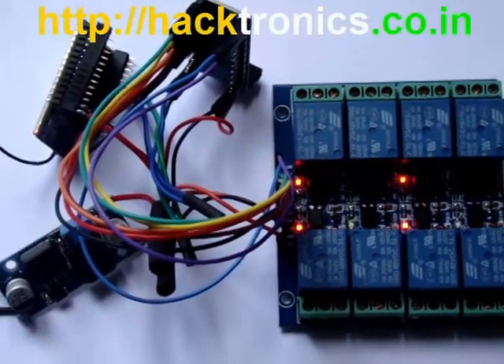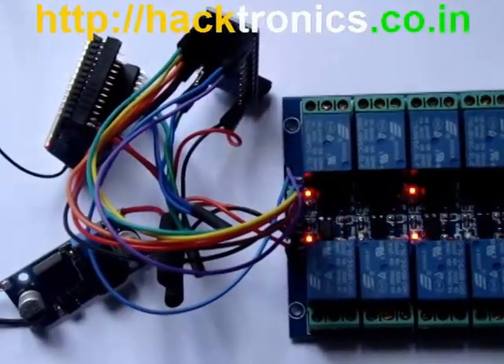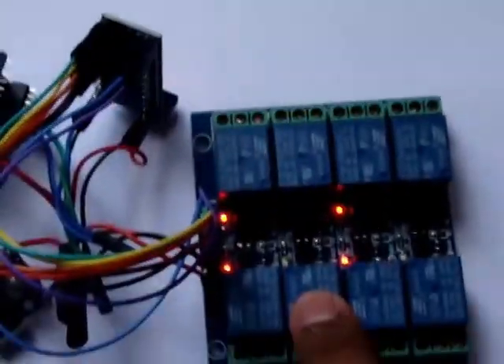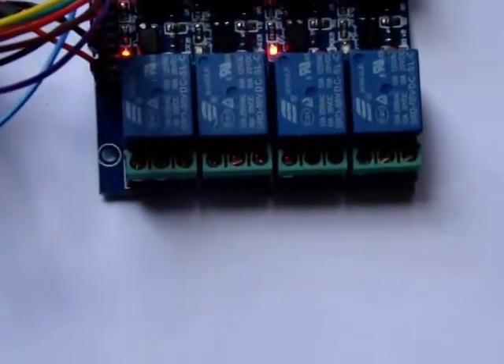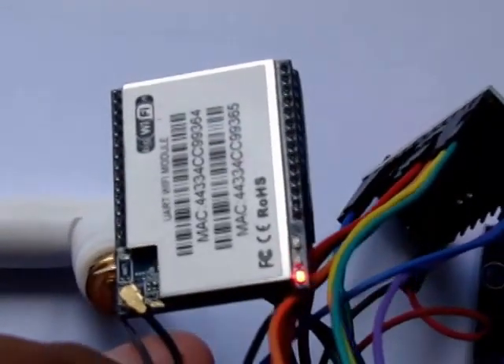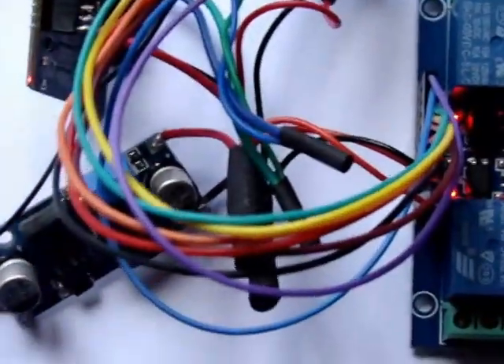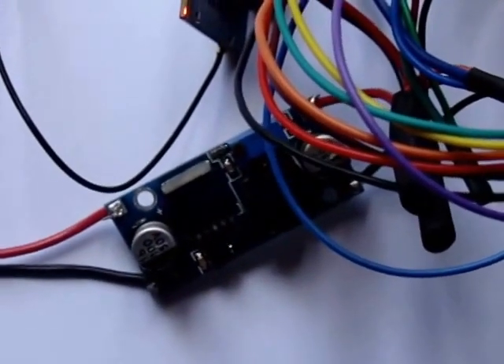Hi, welcome everyone to yet another presentation from Electronics India. In this video we'll look into Wi-Fi controlled home automation. This is our opto-isolated relay board, which is 5 volt. This is the Wi-Fi chip HLK RM04, and this is the Arduino Pro Mini.